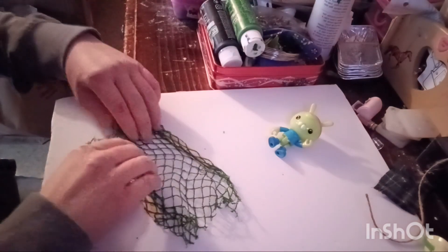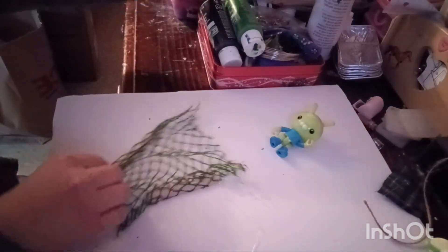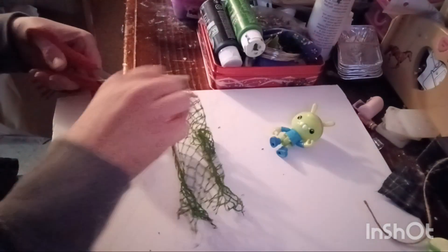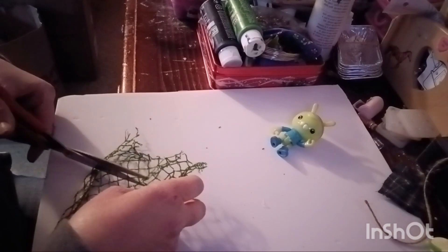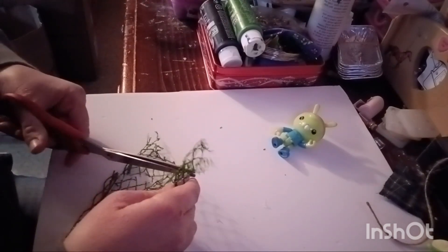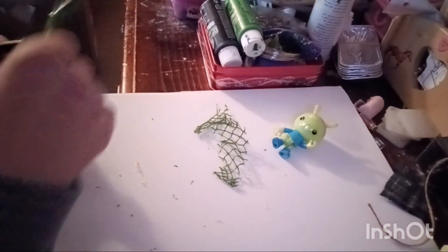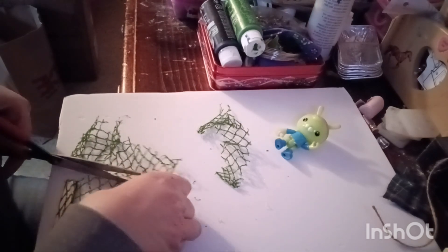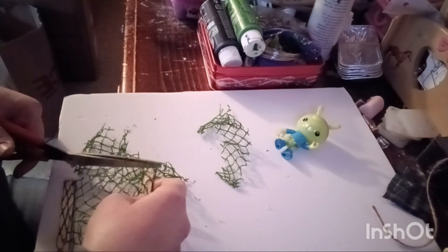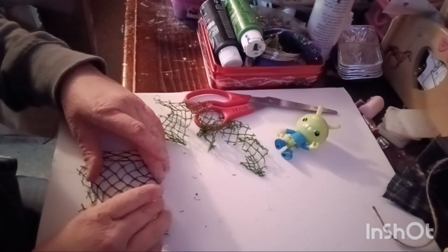So just like that, you have two wooden parts connecting the fabric. Then you're going to take your scissors and just cut off the excess on the sides. There — so now you have a little net.